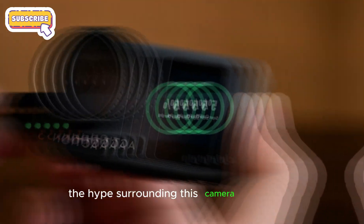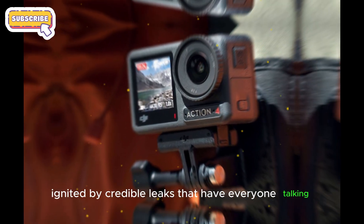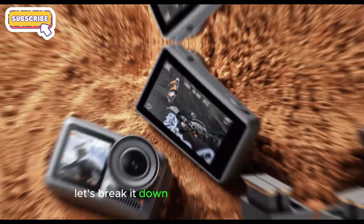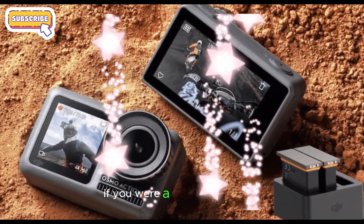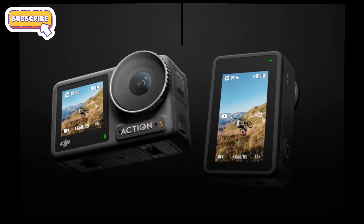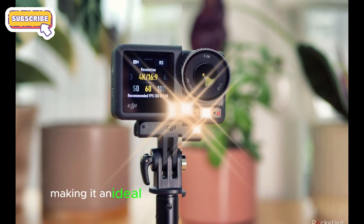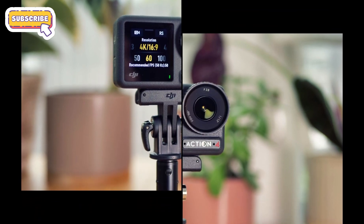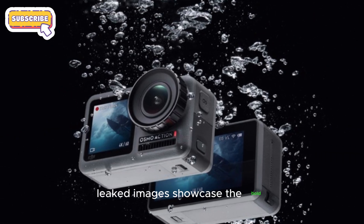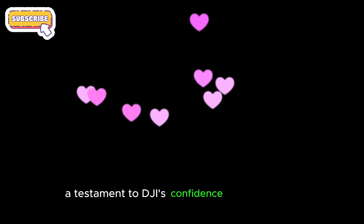The hype surrounding this camera is palpable, ignited by credible leaks that have everyone talking. Starting with the design — if you were a fan of the rugged textured exterior of the Osmo Action 4, you'd be delighted. The Action 5 Pro retains this robust look, making it an ideal companion for outdoor enthusiasts. Leaked images showcase the bold Action 5 branding on the front, a testament to DJI's confidence in their design.